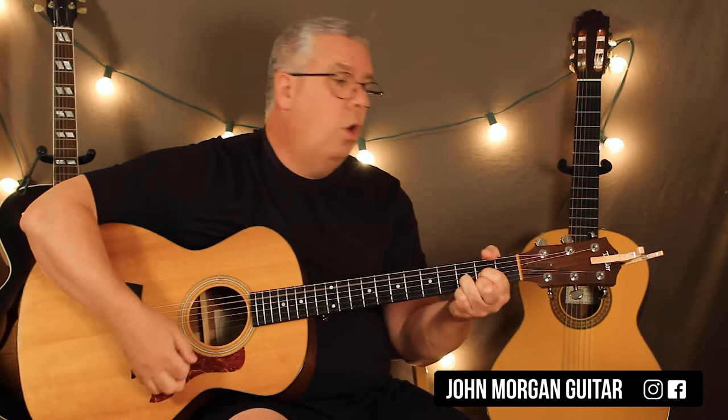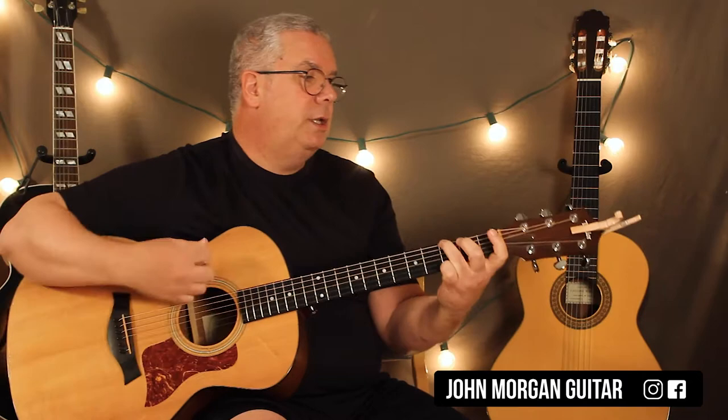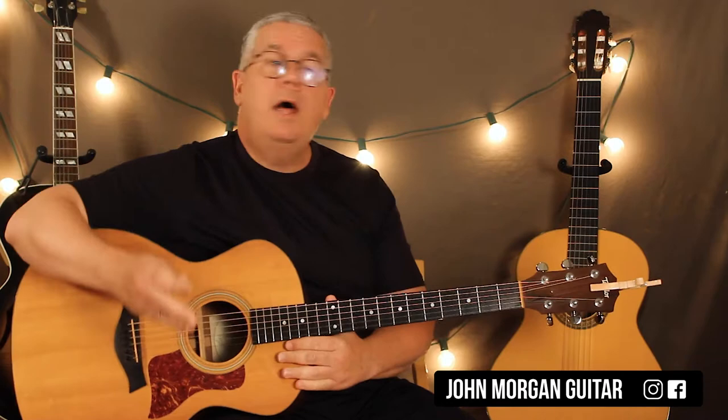The chorus is a C chord to a D chord to a G, G slash F, to an E minor, to a G slash D, to a D. Again: C, D - 'love is the answer' - G, G slash F, E minor, G slash D, D. So this is the 'love is the answer' part.